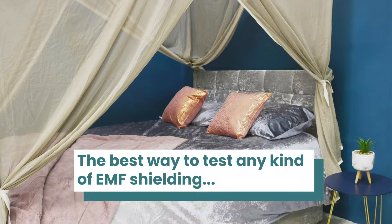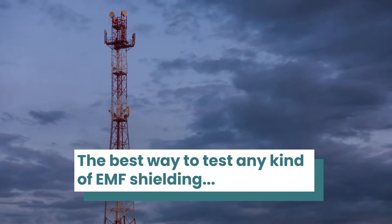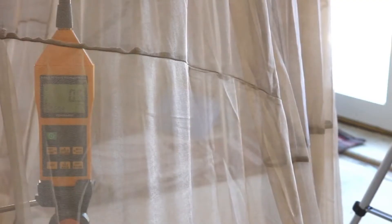The best way to test any kind of EMF shielding from high-frequency microwave radiation — from phone masts, smart meters, cordless phones, Wi-Fi, etc. — is to actually see how you feel yourself and/or use a monitor.